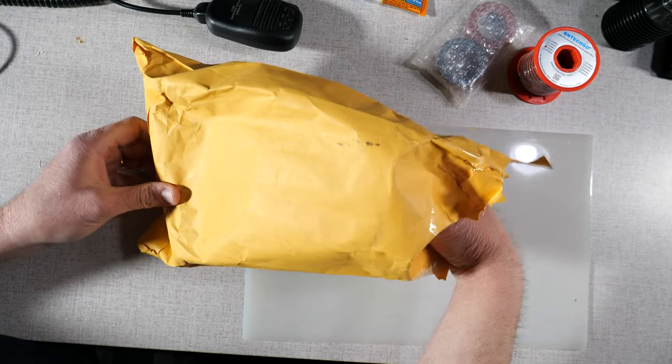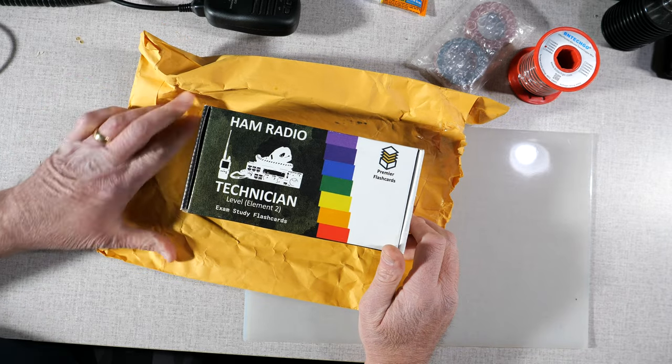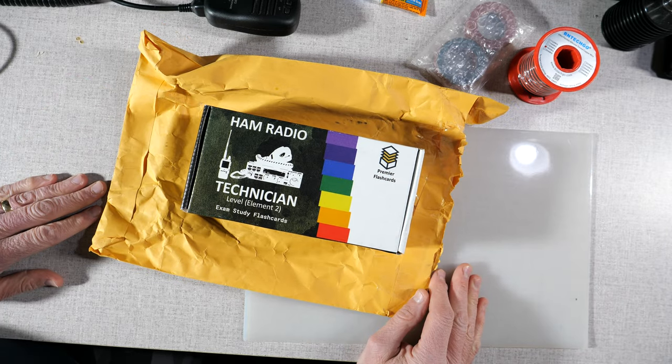In full disclosure, Premier Flashcards did send me a set of these cards in exchange for a review, but they have not otherwise influenced what I'm about to say.